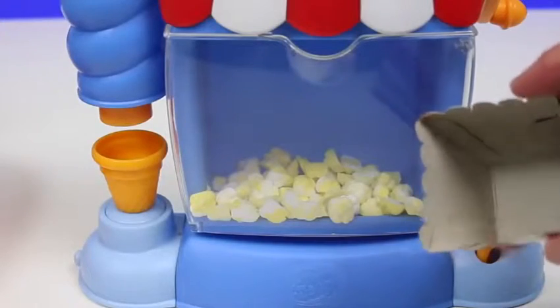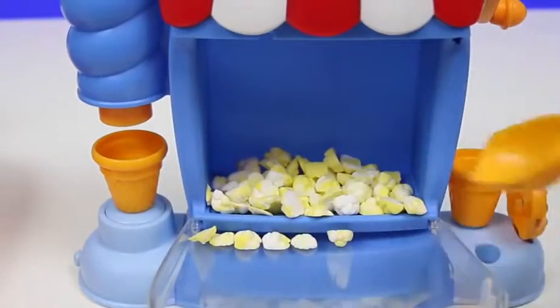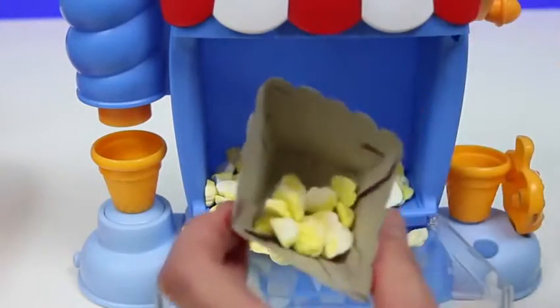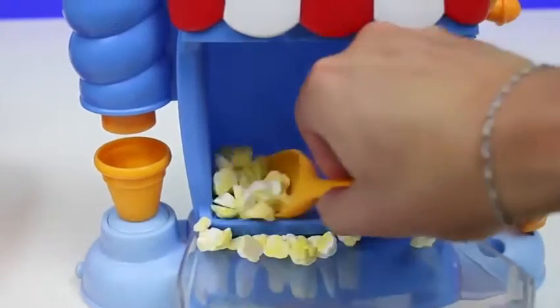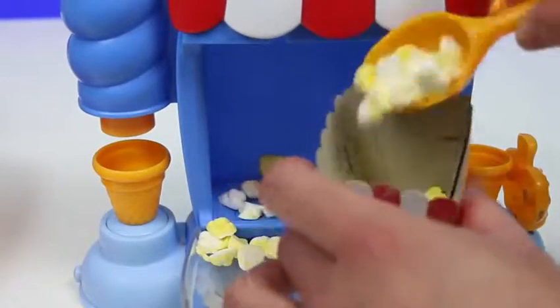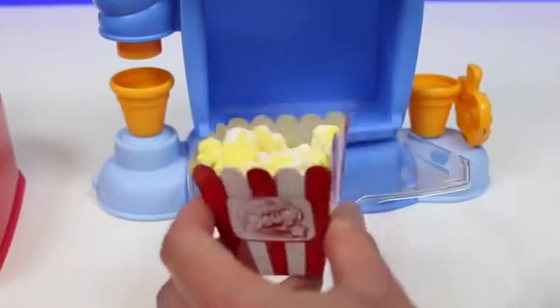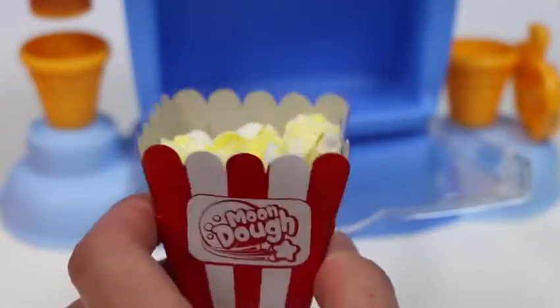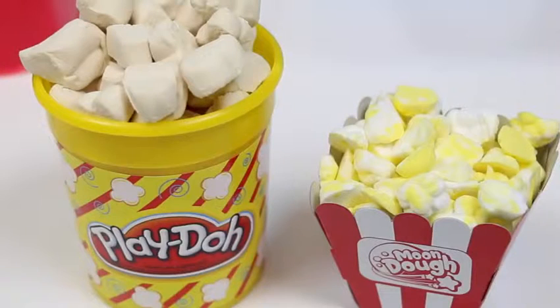We can put our popcorn in this container! Open it up! That's a hot breeze! Who wants fresh popcorn? Mmm! This is how I like my popcorn — extra buttery! So for the popcorn, play-doh is easier and faster to make, but the Mundo looks more realistic, and you even get this awesome popcorn container! So I'm going to give this round to Mundo! What do you guys think?